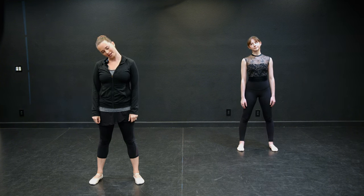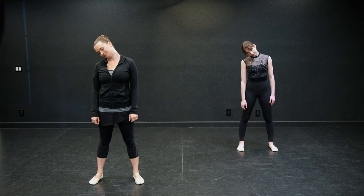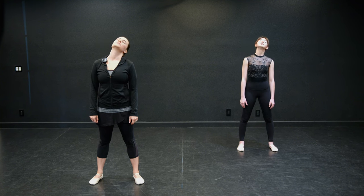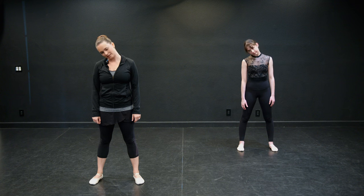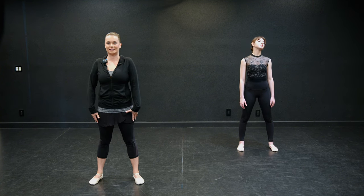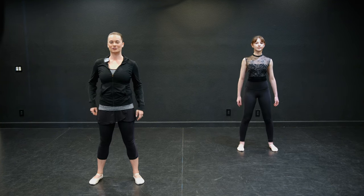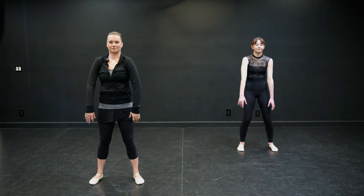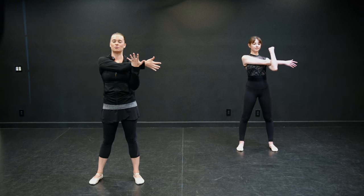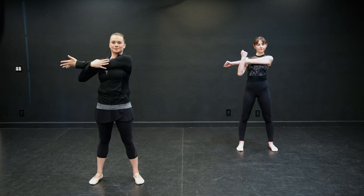We're going to start with our head, dropping it down and rolling. Let's do one more the same direction and then the other way. One more here. Coming back up to stand tall, let's roll those shoulders out. Just making sure our body is warm, the blood is flowing for our class today. Shoulders other direction. Nice job, dancers.